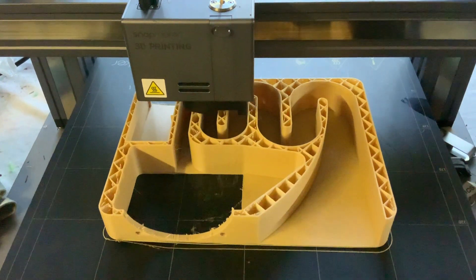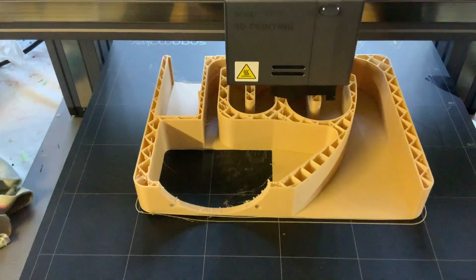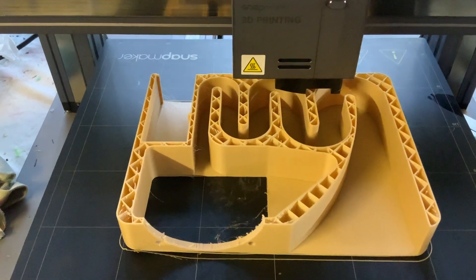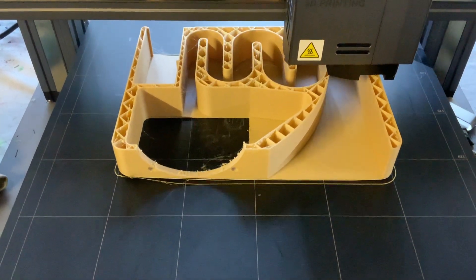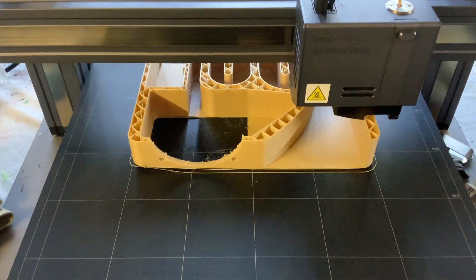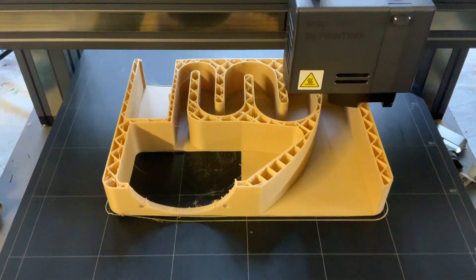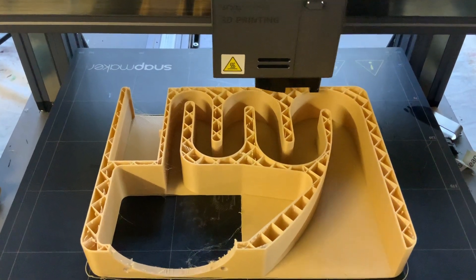I'm printing a speaker enclosure — I'm going to make my own speakers or monitors. This is also part of my project for the Clubhouse Fellowship, to try and make speakers with the young people I work with.